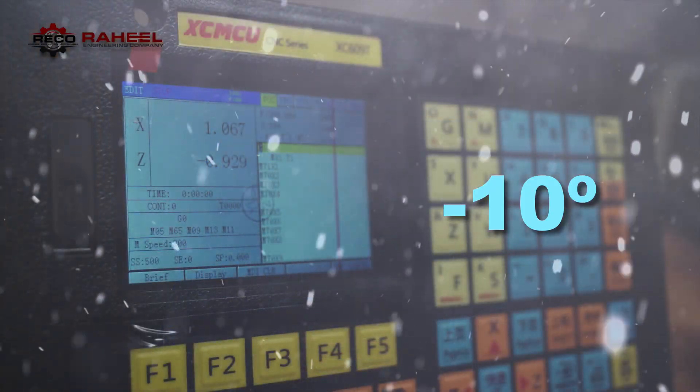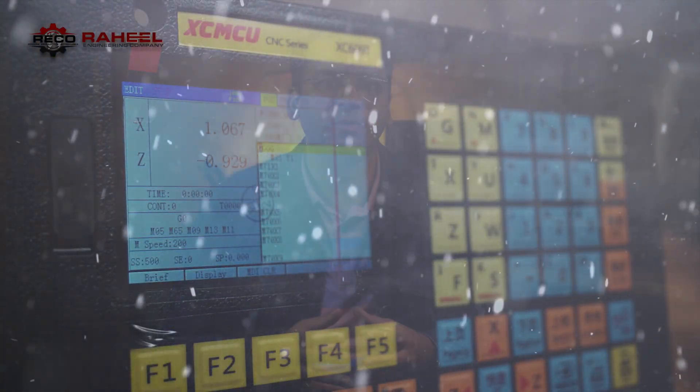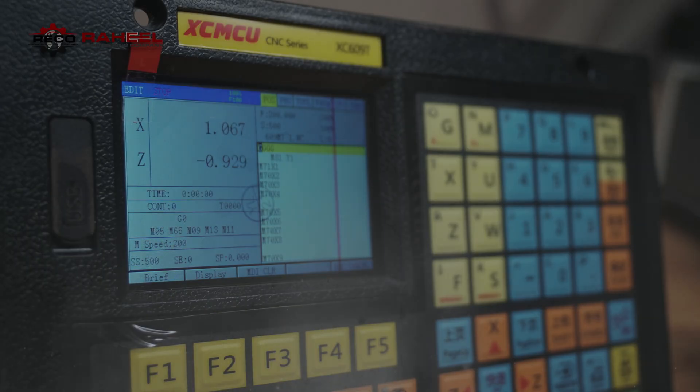This CNC controller is temperature sensitive. Above 50°C it can behave abnormally, and below minus 10°C the LCD display can be affected. It should be protected from dust, metal dust, and corrosive gases. The recommended maximum humidity level is 85 percent.